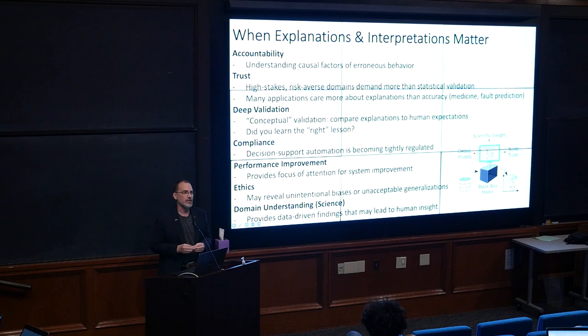Anytime you need user trust, appearing to be an oracle is a very dangerous situation, especially in high stakes, risk-averse situations. Many explanations — like in science — actually care more about the explanations than the accuracy. The accuracy is how much you should trust the explanation; the explanation is not how much you should trust the accuracy. It goes the other way. For deep validation, I don't want just a number on a test set. Tell me the general rules you're following, and I as an expert can say that's reasonable — or if they're totally alien to me, I don't trust this at all and it probably learned completely the wrong thing. Compliance is also increasingly important as governmental regulatory agencies put constraints on data-driven systems. And ethics is nothing but this: characterize where it's going wrong, because there will always be a bias.